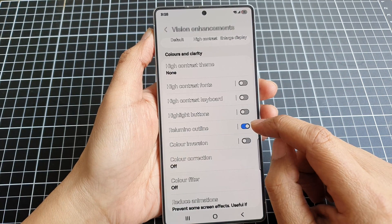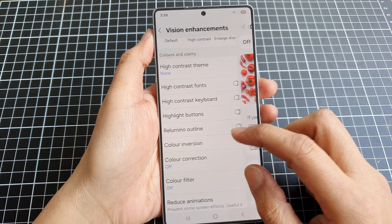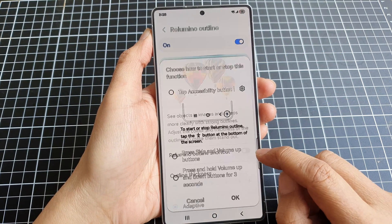Here I will switch it off. If you tap on the left-hand side panel, you can switch it on. You can also add the shortcut.